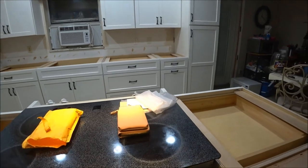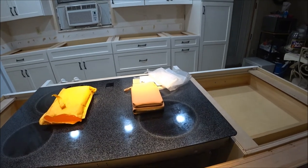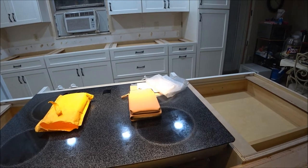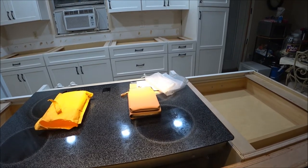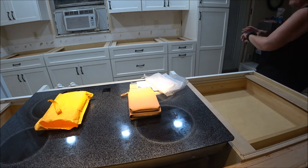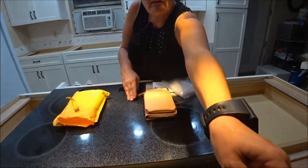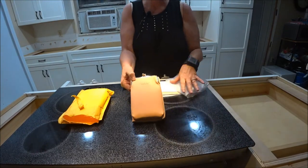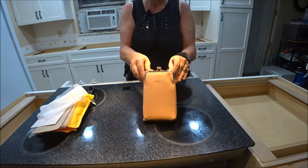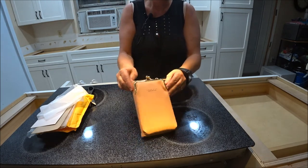I'm turning the mic on now, so enjoy the video. I wanted to do it in the kitchen because it's new and I wanted to be the first one making a video in my kitchen. Anyways, here it is — it's cute.